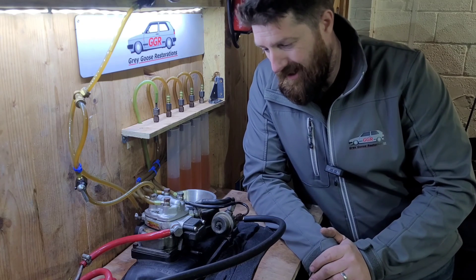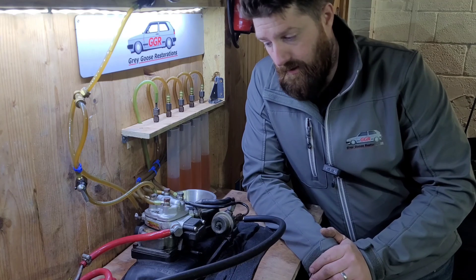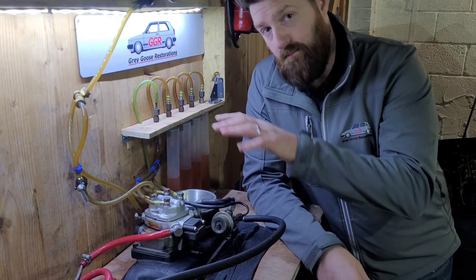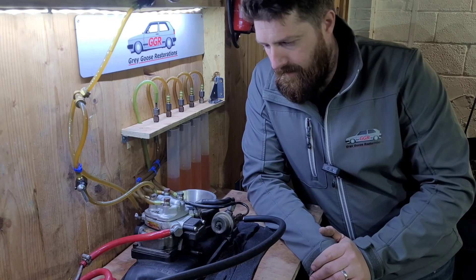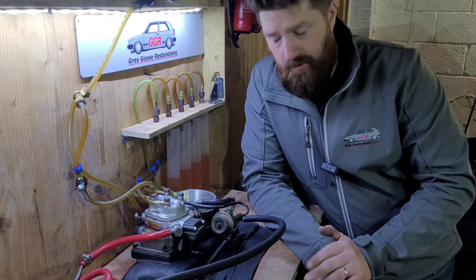These are still adjustable, but the adjusters are underneath the back, as you'll see in the next video. That makes it slightly more awkward when you're doing fuel adjusting because you've got to test it, take it off, adjust it, put it back on, and test it again. That's why they look like they're not adjustable — it adjusts from the bottom.